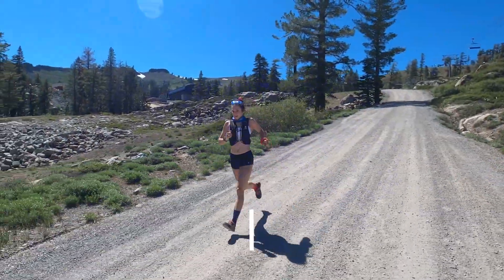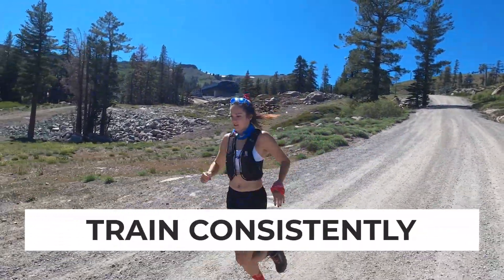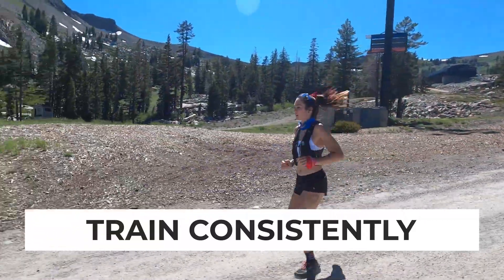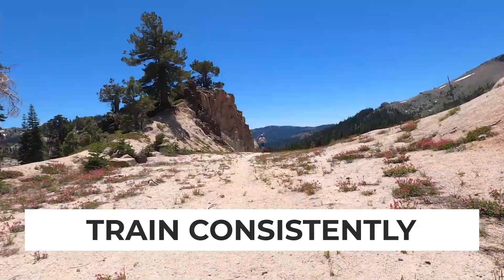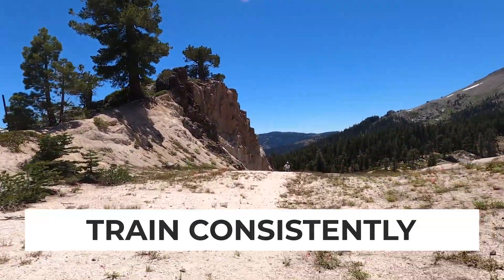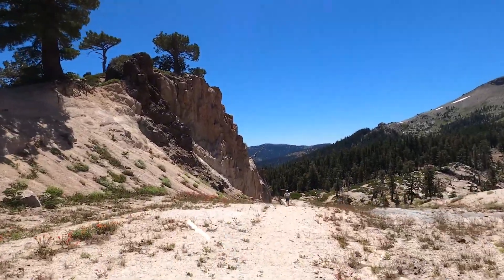Number two is consistency. You've got to be able to train consistently with good mileage to make sure you're ready for the physicality of what an ultra marathon demands of you. A good rule of thumb is that if your weekly mileage is roughly the length of your race and you can sustain that for a few weeks at a time, chances are you're getting fit enough to run your first ultra. So you're gonna run a 50 miler? Make sure you can run 50 miles a week without getting hurt consistently. If your body's resilient enough to match that weekly mileage, chances are you're ready for that starting line.